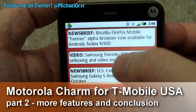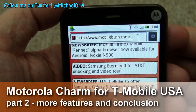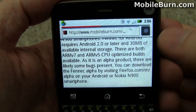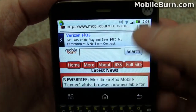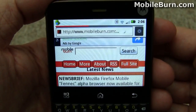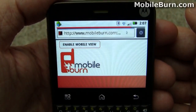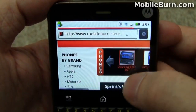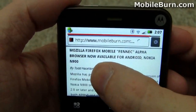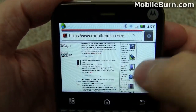I've pulled up the Mobile Burn website, our mobile version here in the browser, just so you can see it works pretty well. I'm using Wi-Fi just to make it easier for demo purposes — the signal's a little weak here, so I don't want to rely on 3G for the video. Pulling up the main website, you'll start to see some of the limitations of the QVGA display resolution. Everything looks fine when it's fully zoomed, but it really gets hard to work with when you're zoomed out.